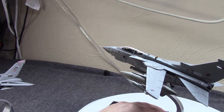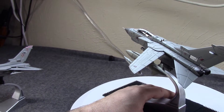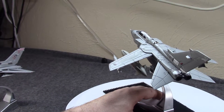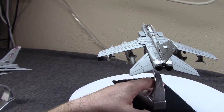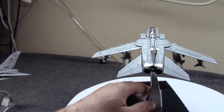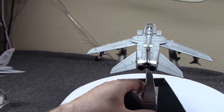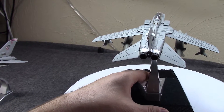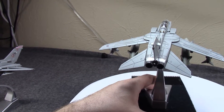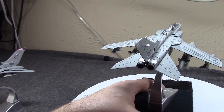A lot of European nations had been using the F-104 Starfighter in the 1950s and 60s. Around 1968, West Germany, Italy, the Netherlands, Belgium, and Canada had all formed a committee partnership to try to figure out a replacement for their aging fleets.